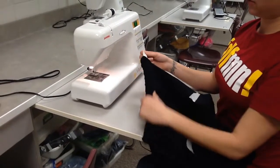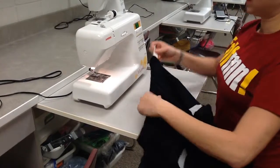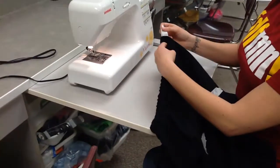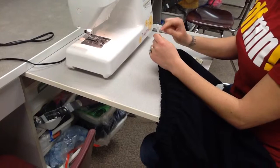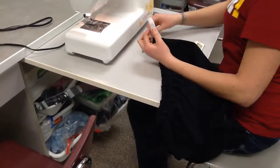After you have your elastic all the way through your casing, you're going to be sewing it together. You want to make sure that before you sew it together that it's not twisted anywhere, that it's going to be laying flat. Now that I know that mine is flat, I'm going to be overlapping the two pieces of elastic one inch and making my stitches.